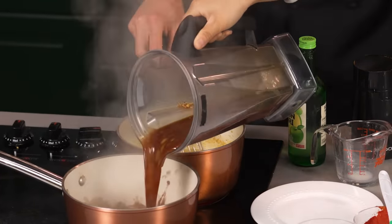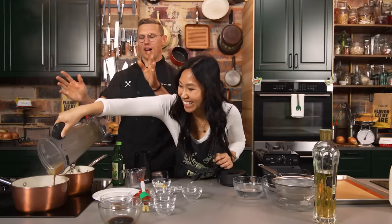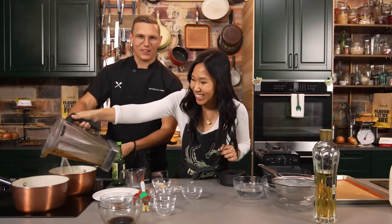Oh my god. There it is. That's good. You want to use a heavy bottom saute pot that you buy from walmart.com.